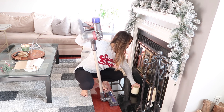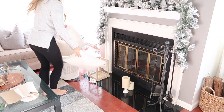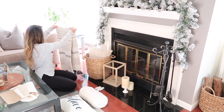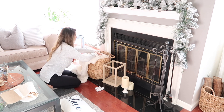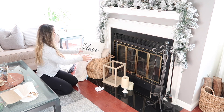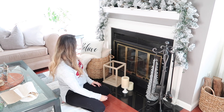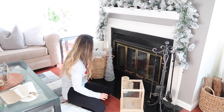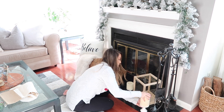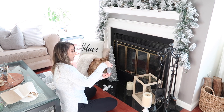Before decorating the front of the fireplace, I wanted to quickly go over everything with the vacuum. If you have never worked with flocked trees or garland before, it does get everywhere, so I wanted to make sure it was picked up before putting anything else down. I am then switching out the blanket for this cream and gold one that I picked up from Walmart, then adding this Believe pillow — also from Walmart, and it was $5, which is such a great deal for a pillow, especially a seasonal one that you only use for a short amount of time. And after that I'm just going back and forth with how I want to put out all the trees and candles.